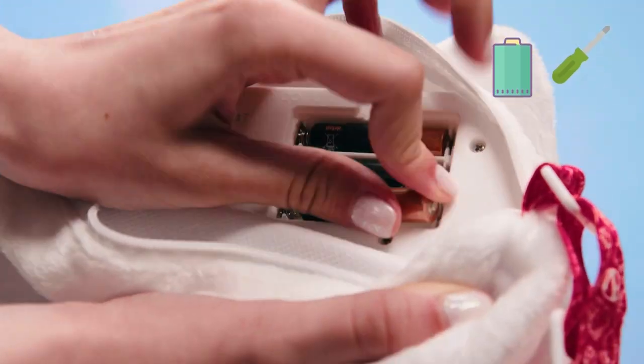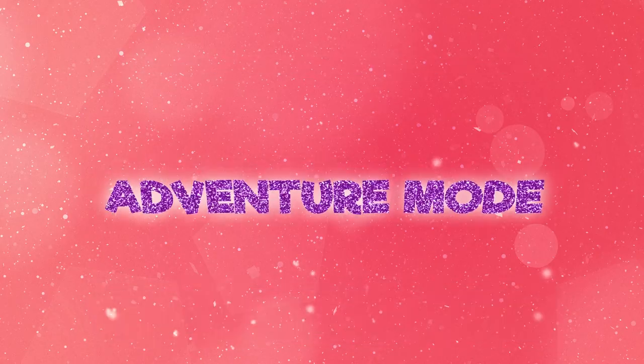Ask an adult to help unscrew it and replace the batteries with three new AAAs. To wake up your Purse Pet, press the nose button.